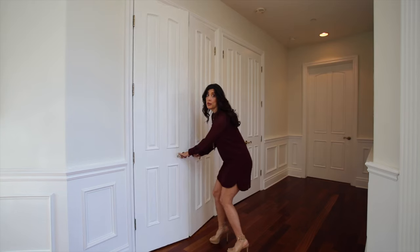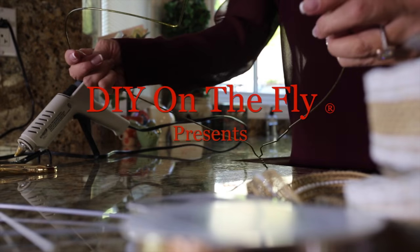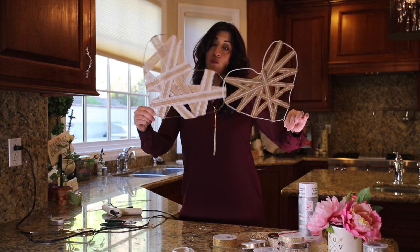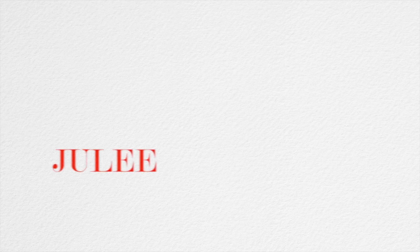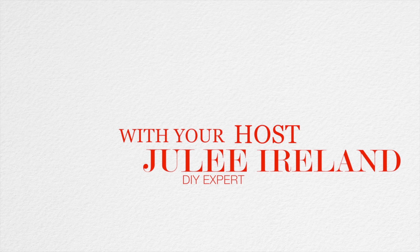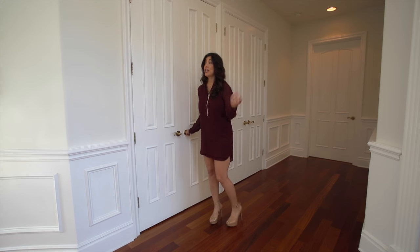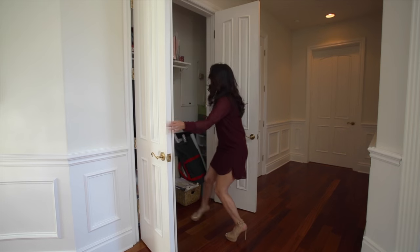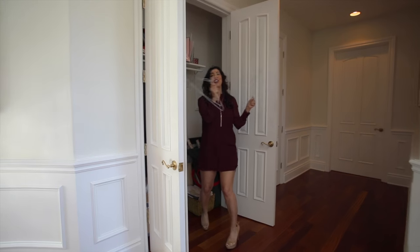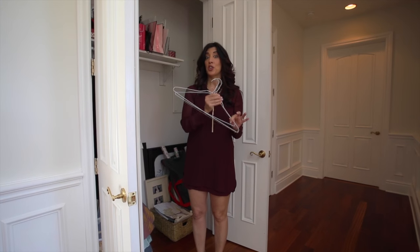Behind these closet doors, you're not going to believe what I found. Hi, I'm Julie Ireland and this is DIY on the Fly — and you're not going to believe what I found in my coat closet: a bunch of hangers! But listen, I thought of the perfect DIY project to turn these into something fabulous for Valentine's Day.